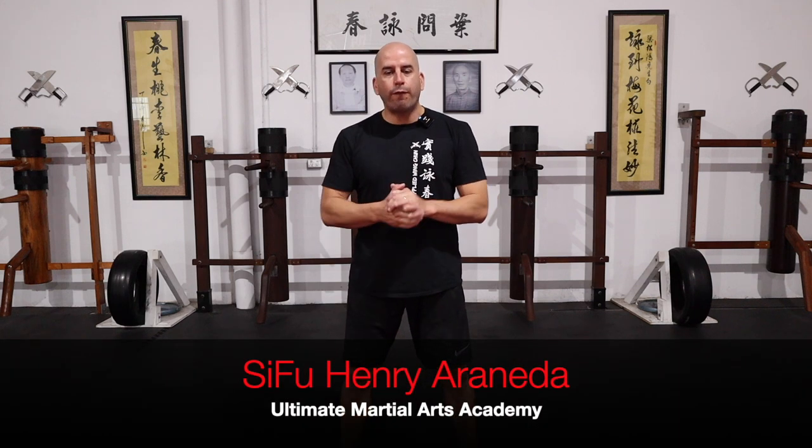For this first video from this series I've decided to start with applications. Some of you may ask why not start with stances or punches or kicks or blocking techniques. I decided to start with applications because I want you to know how important it is to start with the end in mind, with a goal in mind. When you're practicing your Wing Chun techniques and you have that goal, everything you do in training now has a purpose. If you do not know how to apply your Wing Chun techniques, then what you're practicing just becomes a form of exercise but not a real martial art.